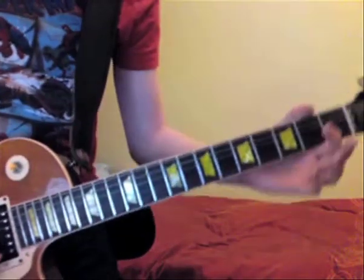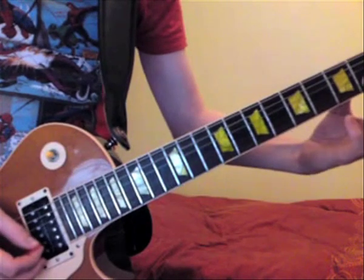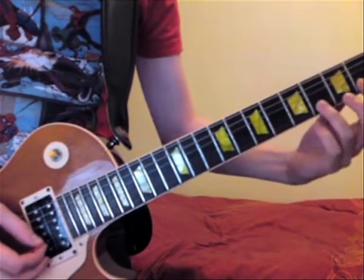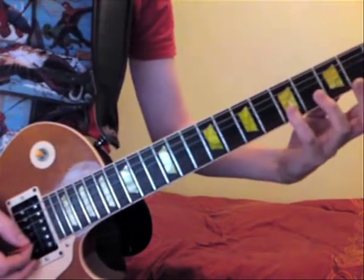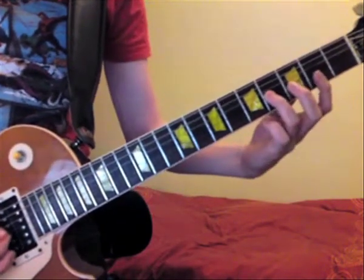Now on to the guitar solo. There are several different ways to play it because it starts on the open B string, which as we discussed has been lowered down to Bb since all the strings are down a semitone. You could start on the open string, then the 2nd fret, then the 4th fret, and the 5th fret — but you could also start here, which is the way I play.